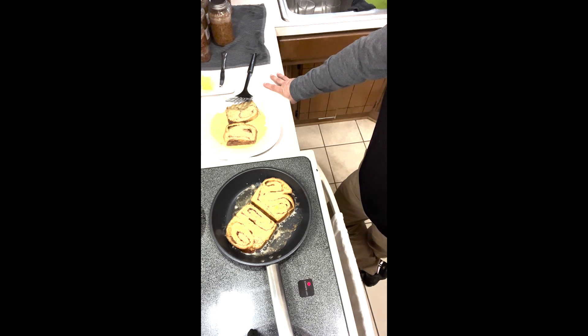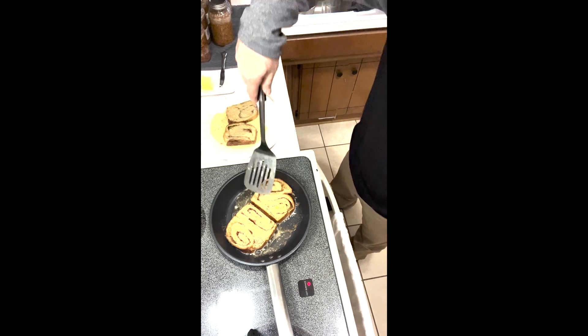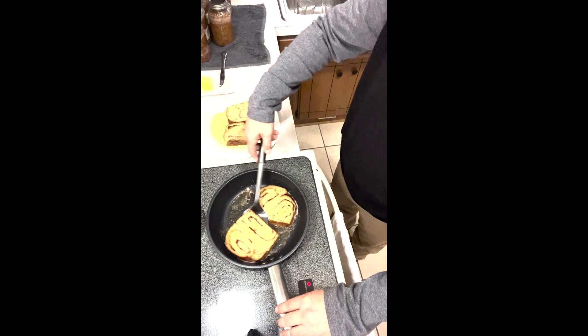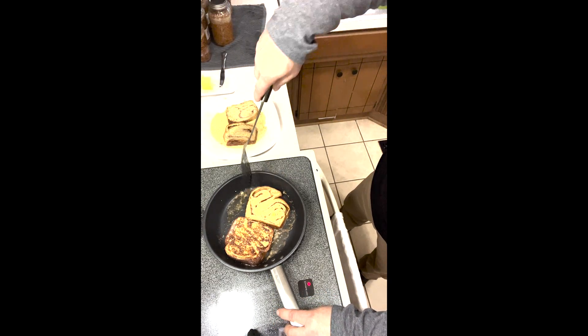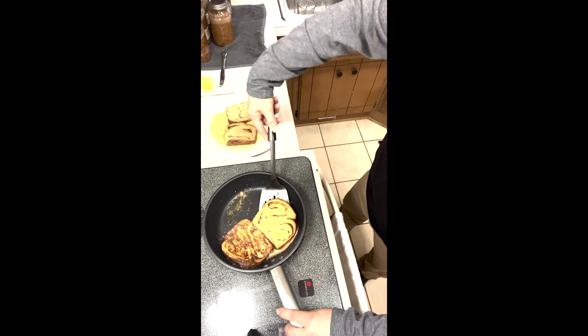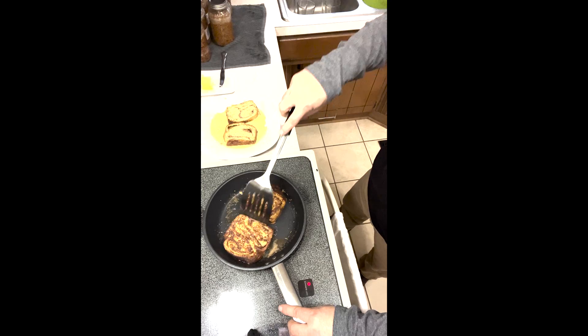Once we get you to the pan and give you the general instructions, you become Iron Chef from there. Let's see what one looks like — there we go, we're looking good.